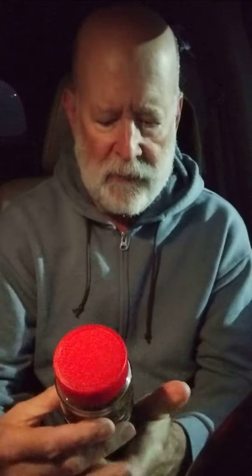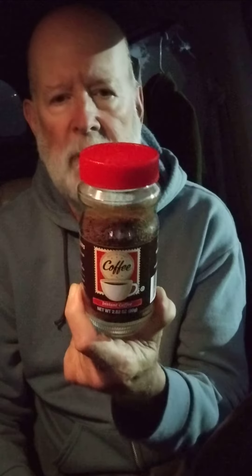It has a nice coffee smell to it, and I've been using it for quite a while now. For a buck twenty-five you get this little jar of instant coffee — I think it's a pretty good deal. Thanks, Dollar Tree.